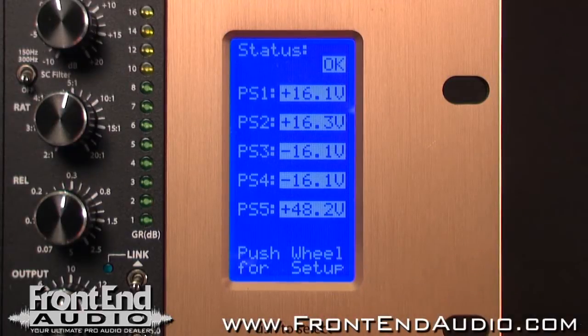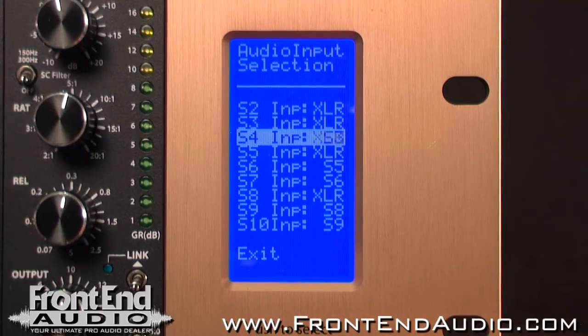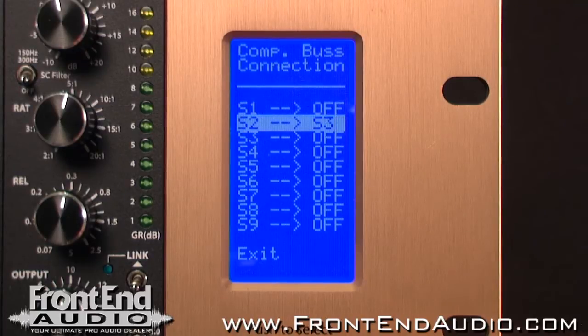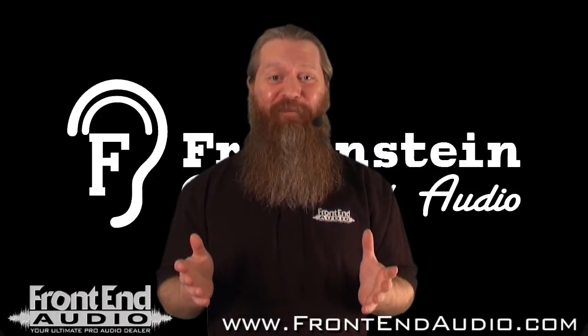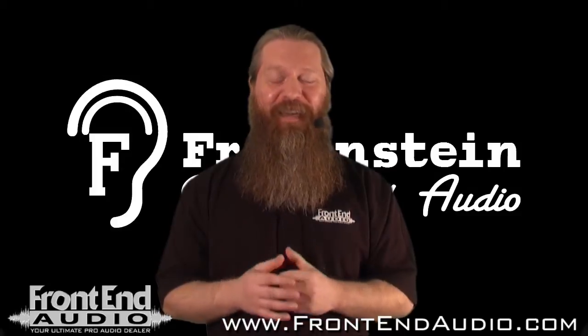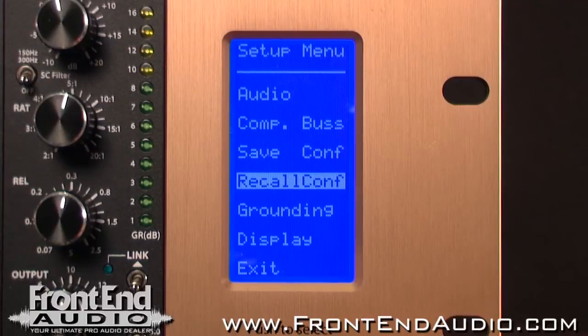You're able to see the voltage consumption of each slot and find which module the failure happened in. You can also feed the output of modules into the input of modules, as well as link compressors for stereo bus applications. All of this is doable without any dip switches or patch cables, streamlining your workflow and making things a lot easier.